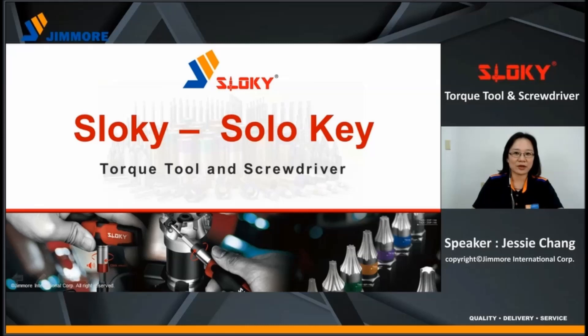Sloky is a product brand. It comes from the meaning of Sloky. In Taiwanese dialect, it means just tighten it and no worry of over-tightening.